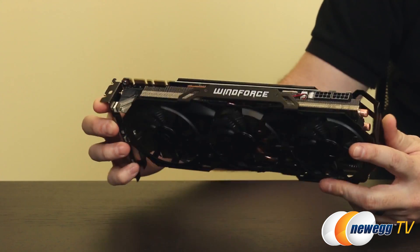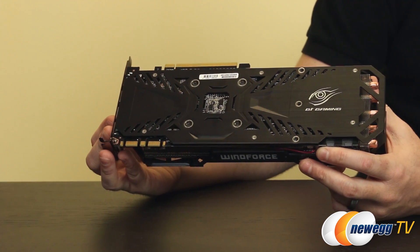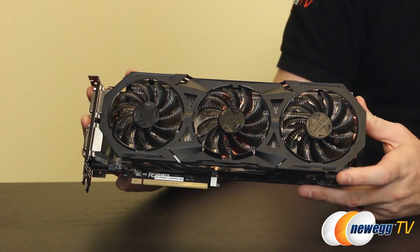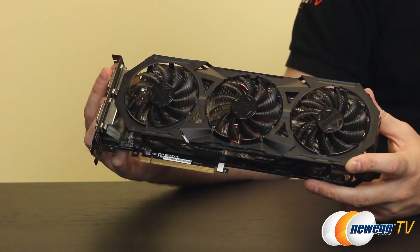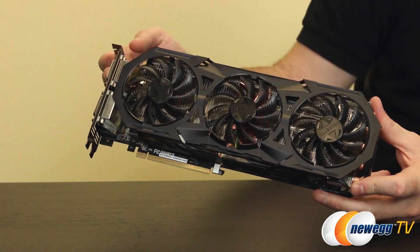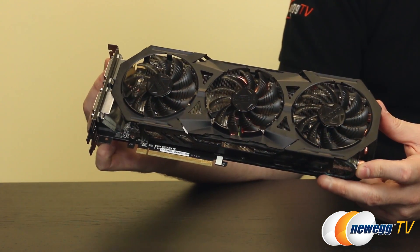Let's go over the actual specs for the GTX 980. The GM204 GPU has 2,048 CUDA cores. The reference design has a base clock of 1,126 MHz and a boost clock of 1,216 MHz. But since this is Gigabyte's super overclocked version, you get a base clock of 1,228 MHz and a boost clock of 1,329 MHz — more than 100 MHz above stock. Your 4GB of GDDR5 memory runs at 7,000 MHz effective on a 256-bit memory interface with 224 GB/s total memory bandwidth.